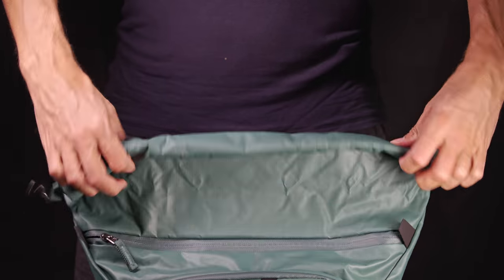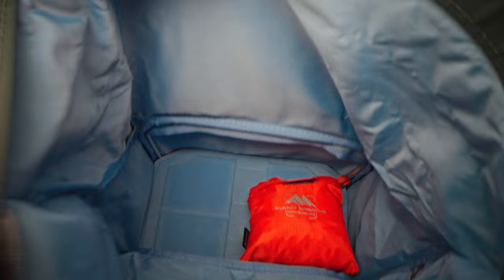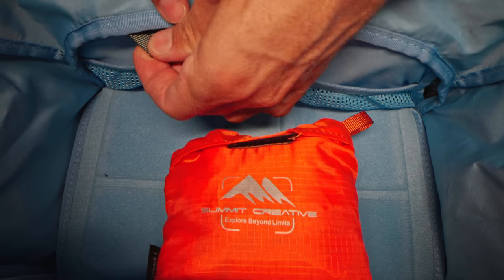The roll top is one of my favorite features, giving a lot of versatility to the bag and allowing you to easily expand the carrying capacity. The roll top can be accessed from two different zippers — one on top and one on the bottom — and also has some organization pockets inside. Let's now have a look at all the details and features of this bag.